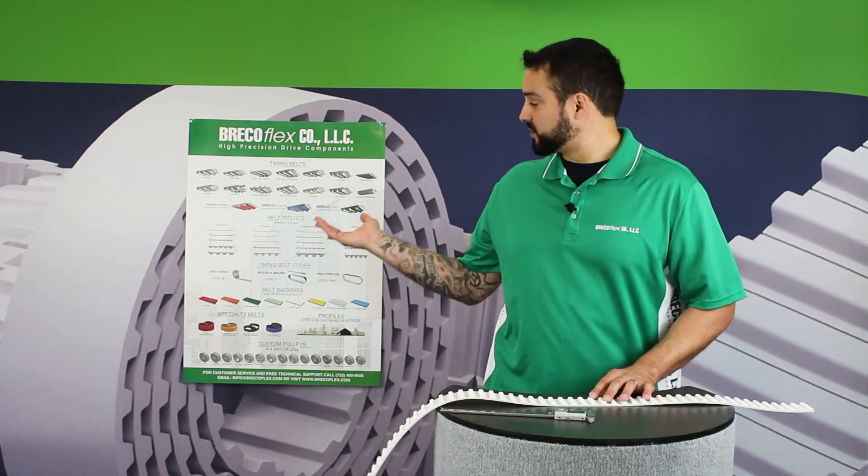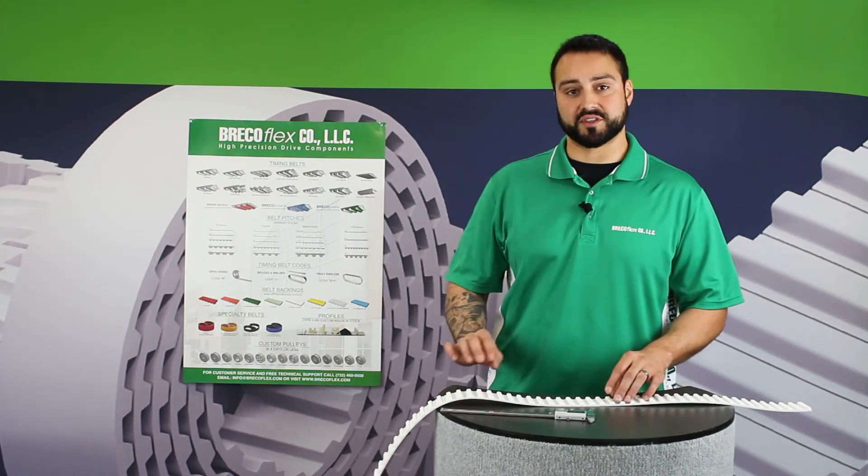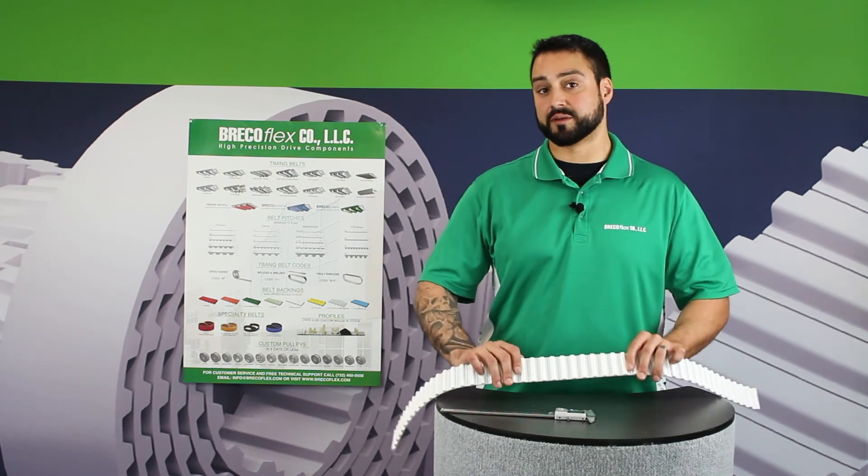You could also give us a call and we'll send you this poster, which has a good selection of our most popular pitches and you can line your belt up to those as well.